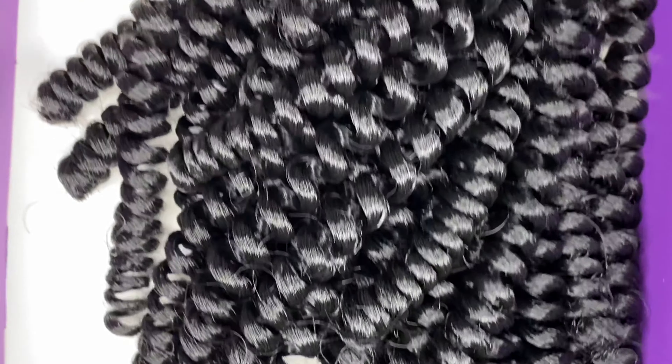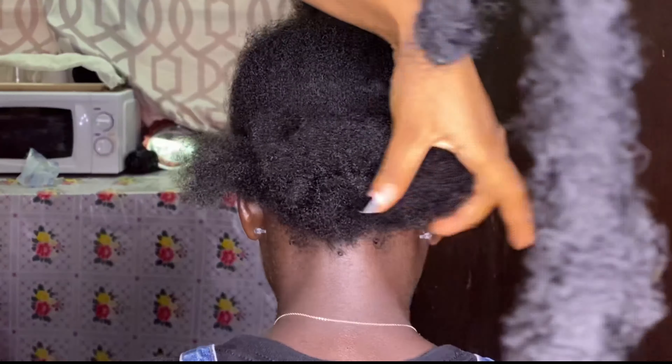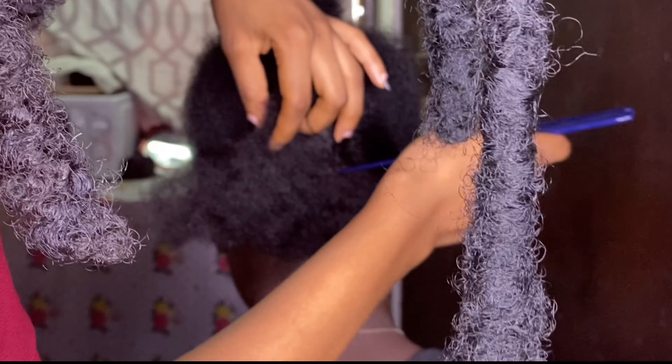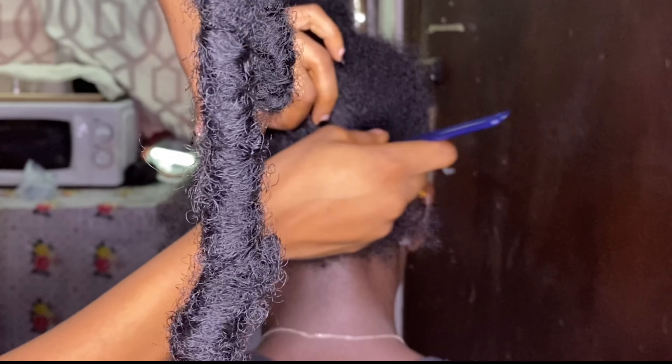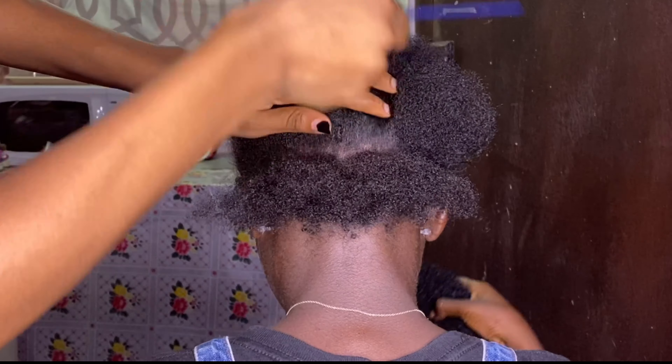You have to fluff the hair out — you don't use it straight from the box to braid. I had to pat her hair and twist it; that's the method I use. I pat the hair and then twist it before I go ahead to wrap.